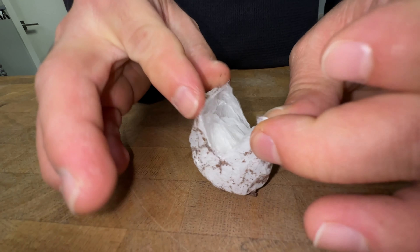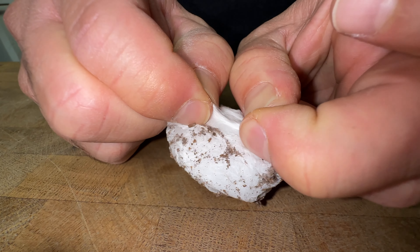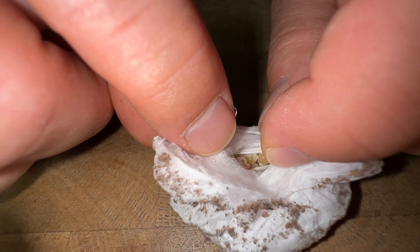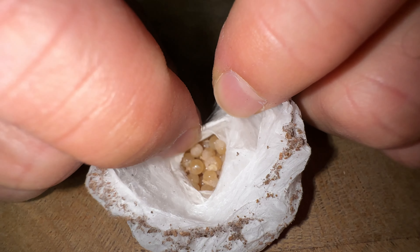I'm going to slowly pry this egg sack open. We're going to see how the babies are doing inside. Typically they're going to be eggs with legs, and yep, that's exactly what they are — they are eggs with a bunch of little spider legs.